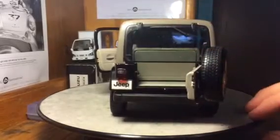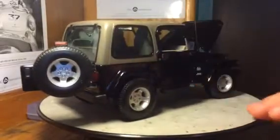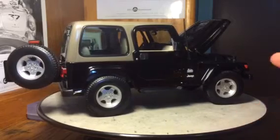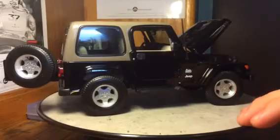The back glass does not open on this particular model and the top is not removable. I kind of thought it was for a minute, but I looked inside and it's fastened to the body. So I guess you could take it off if you want to, but I'm not going to bother.